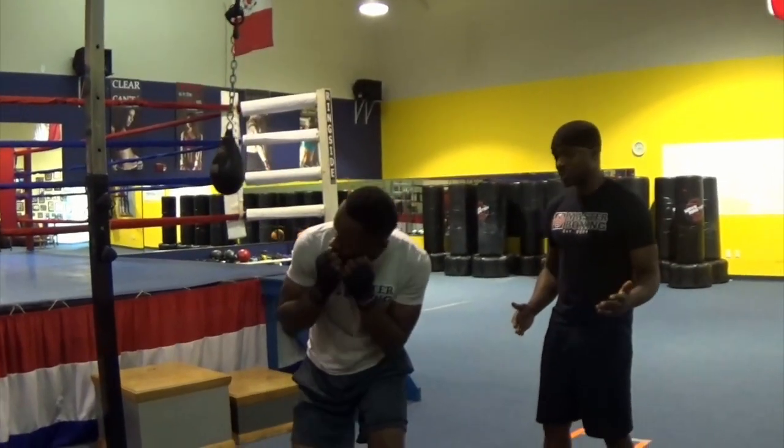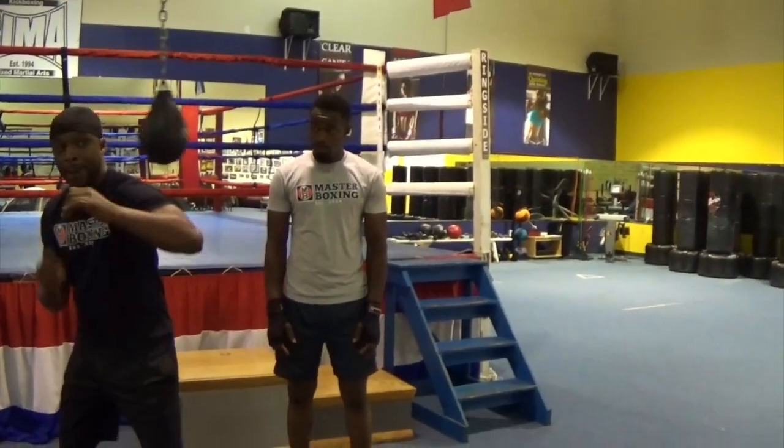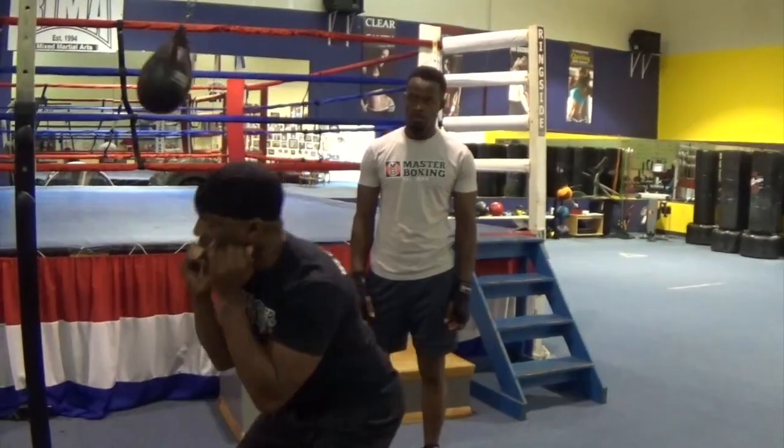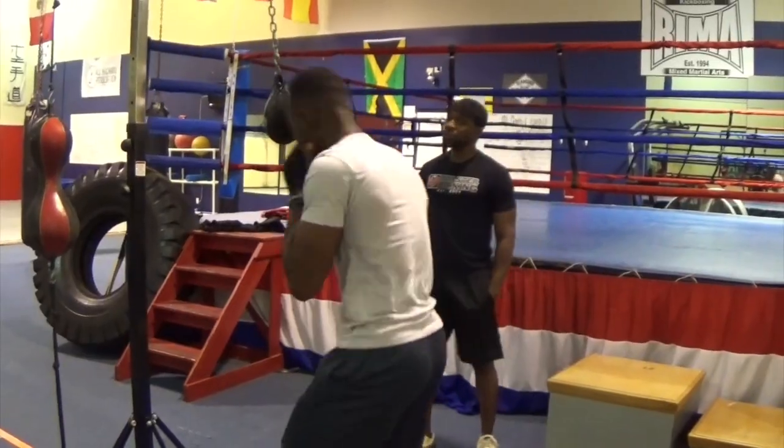You'll learn how to move that head using the slip ball drills that we worked on. There are so many mazes on how to move your head — level by level, four tiers of every single drill that we do — learning how to maneuver around that ball. Not only maneuver around it, but execute punches in the midst of slipping. That's what you're going to learn in this drill.